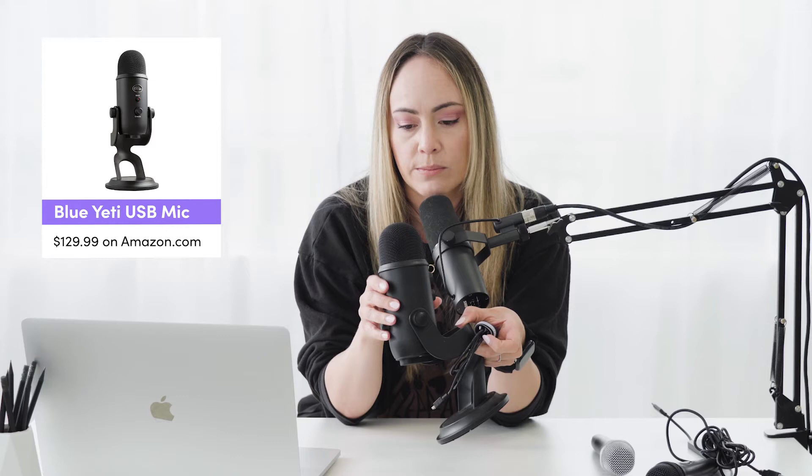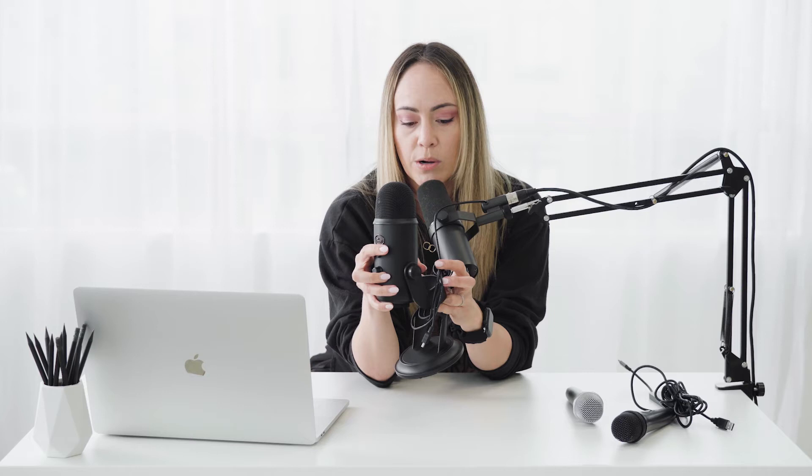With USB you also have the option of using something like a Yeti. These can be taken off the stand and put on an actual mic stand, and you can control some of the audio levels coming in. One thing I'll point out though: if you're going to use a Yeti, make sure you put it on a stand and I wouldn't use it for an unattended booth, because it has a mute button on the side that people will tend to press, and your volume control is on the outside too. It's a nicer mic for audio quality but you really want to make sure people aren't playing around with the settings.